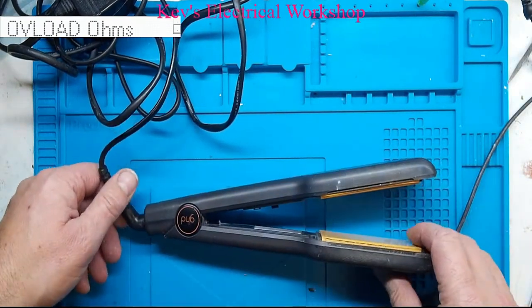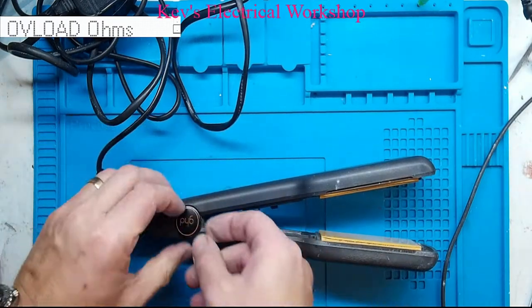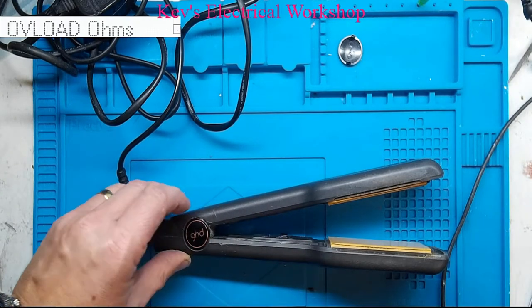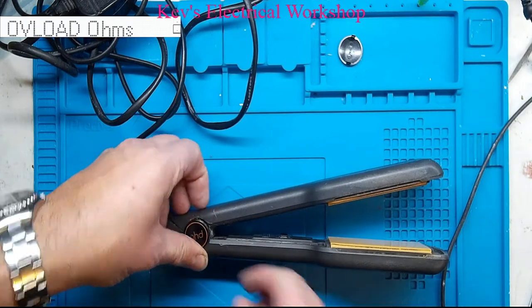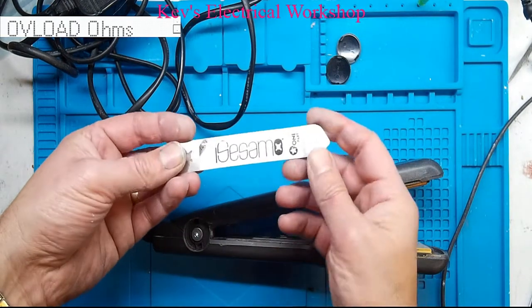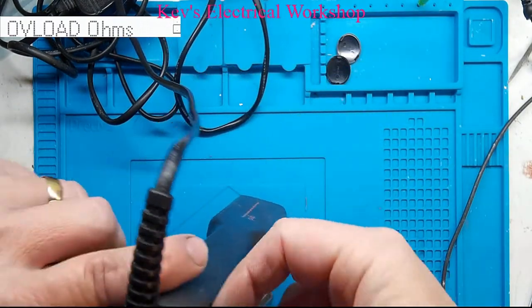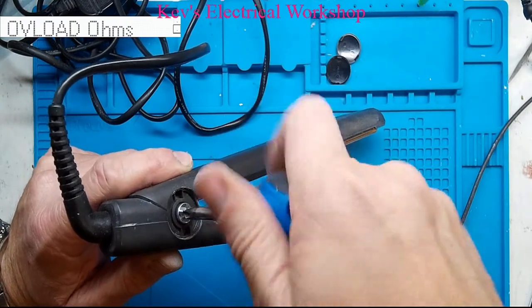As in most of my previous videos, let's try and get the hinge covers off. I can't get under that, so let me try and use a spudger — I don't even know what they call them, to be honest. You can buy them on eBay; it's nothing more than a very flexible, strong piece of metal, primarily for opening things like iPhones.